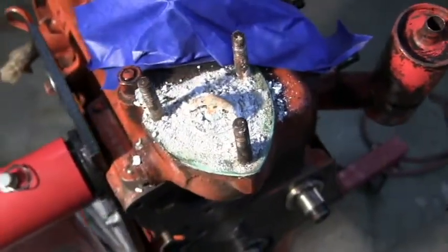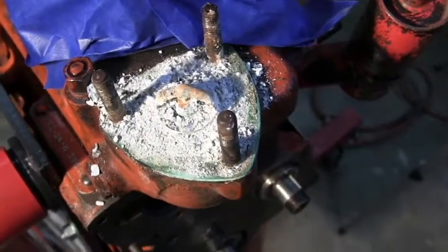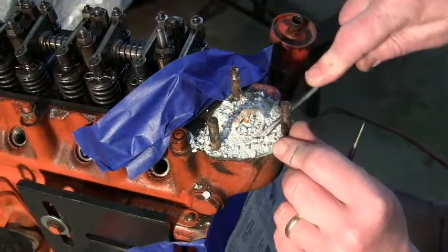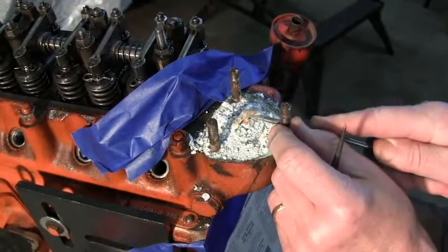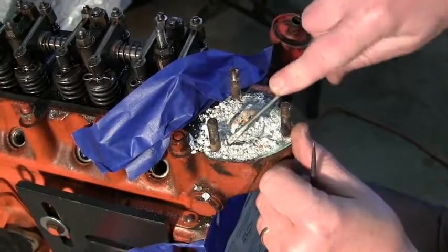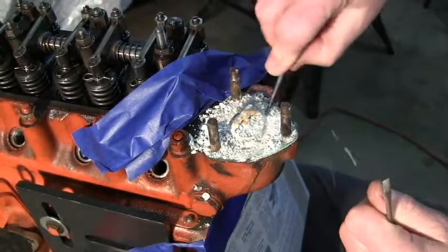Anyway, I'm going to dig it out and see what we can find. There's a thermostat there which will need replacing. There you go — there's the thermostat. Here's the thermostat.